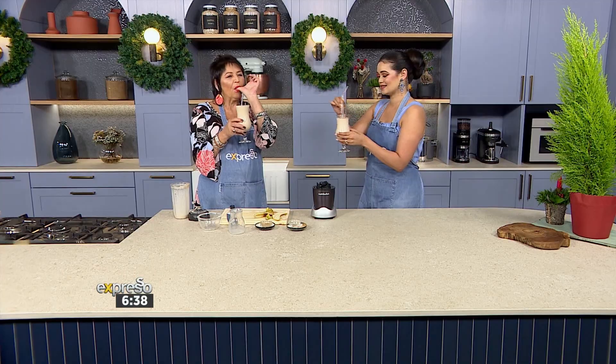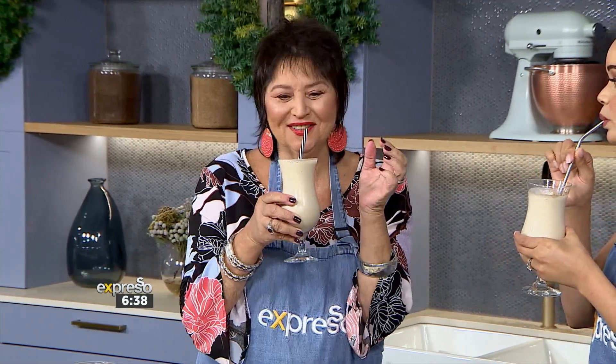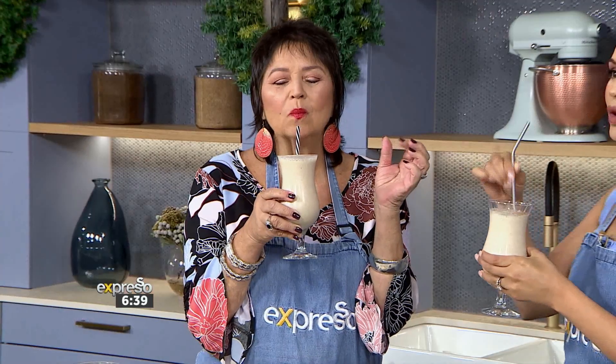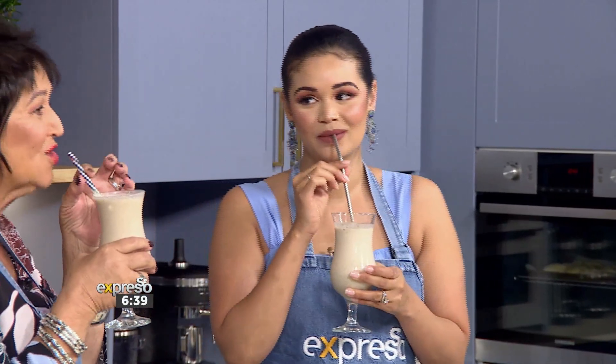Now we get to try this delicious smoothie. And you know what? It doesn't taste like mooty — it tastes delicious. I can get the ginger coming through. This is incredible! It tastes like a gingerbread cookie in liquid form. This is really good.